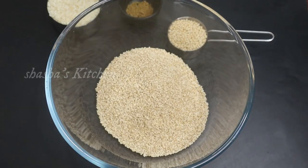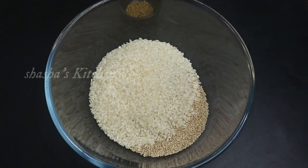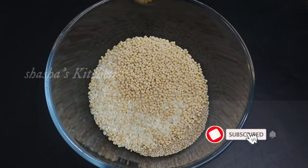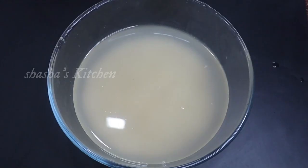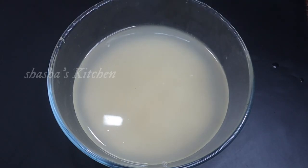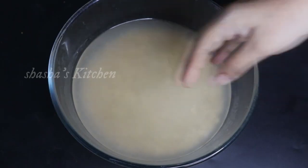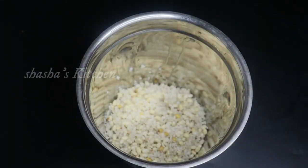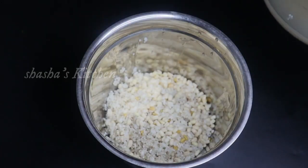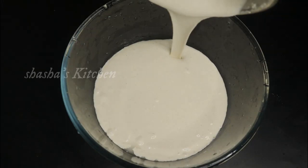1 teaspoon of water, 2 cups of water, 1 teaspoon of water, add 1 teaspoon of water, 2 tablespoons of water, 2 teaspoons of water. Put it in the pan and put it in the pan. The pan is good and it's good. I can mix it in the pan.